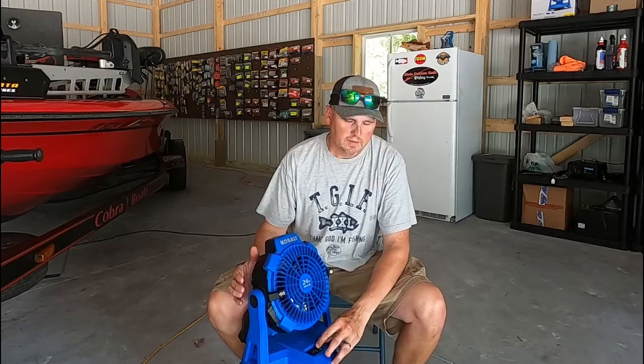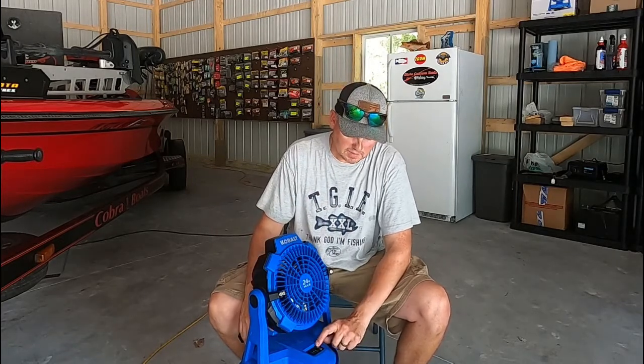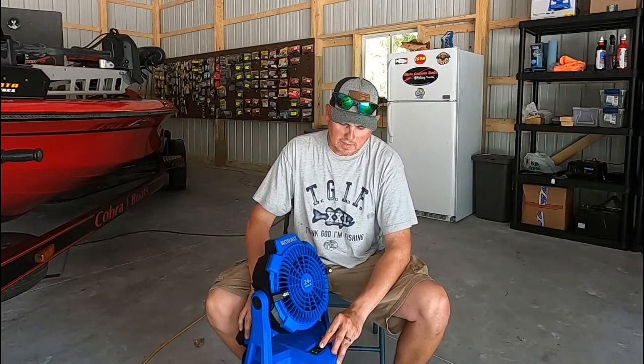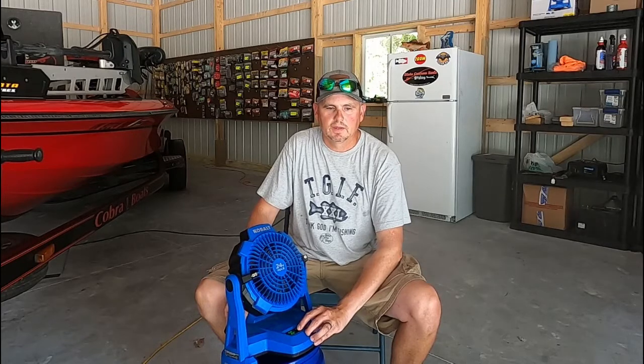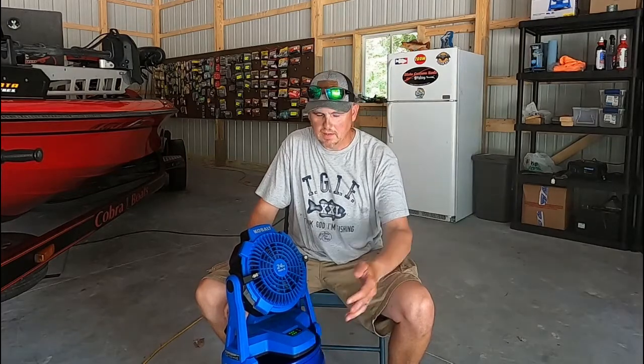I'm going to turn the misting feature on so you can see how much water comes out. I haven't seen a whole lot of difference in how much mist it throws from setting one to three, but it does increase a little bit. So there's fan on one, misting on one, fan on two, misting on two, fan on three, and then that's misting on full blast on three. It sure feels nice.